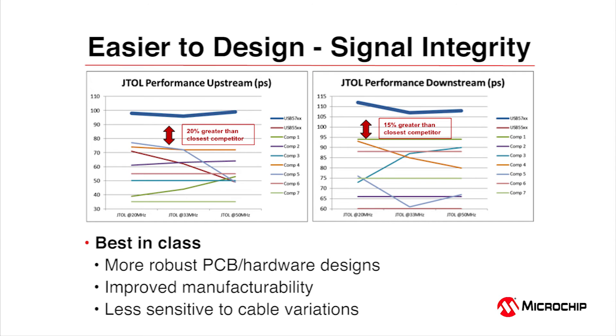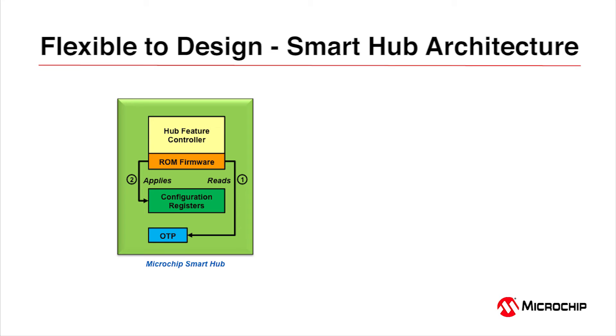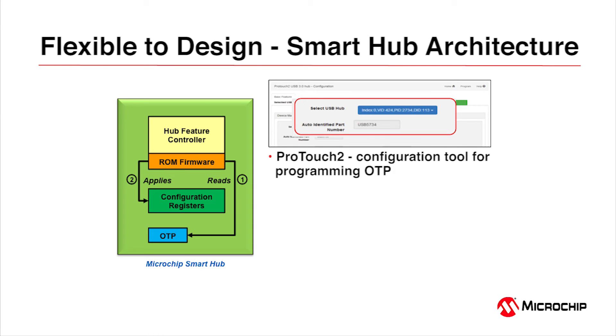The USB 5734 and 5744 are best in class for signal integrity on both upstream and downstream interfaces. Looking at JTOL performance — a measurement of analog receiver quality — we are 15 to 20 percent better than our closest competitor. Our architecture lets customers configure ports and GPIOs through on-chip one-time programmable (OTP) memory. The on-chip hub feature controller overwrites default register settings based on data programmed into OTP, allowing you to turn ports on or off, set battery charging capabilities, and enable IO bridging and FlexConnect.